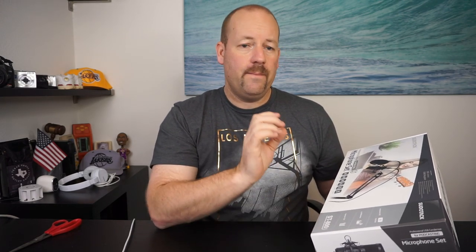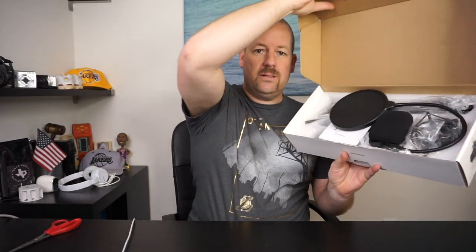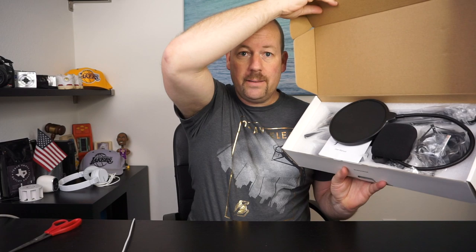Just so you guys know, what I'm currently using is the built-in microphone on this Sony A5100 camera. In a minute I'm going to switch over to this microphone so you guys can hear the audio from the Sudotac microphone, but before I do that I'm going to read what comes in this box. You get the microphone stand, the shock mount, the table clamp, anti-wind foam cap, cable, and a pop filter.